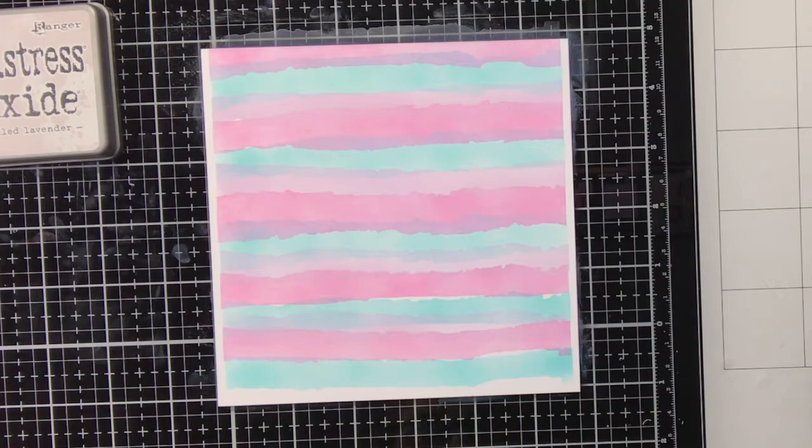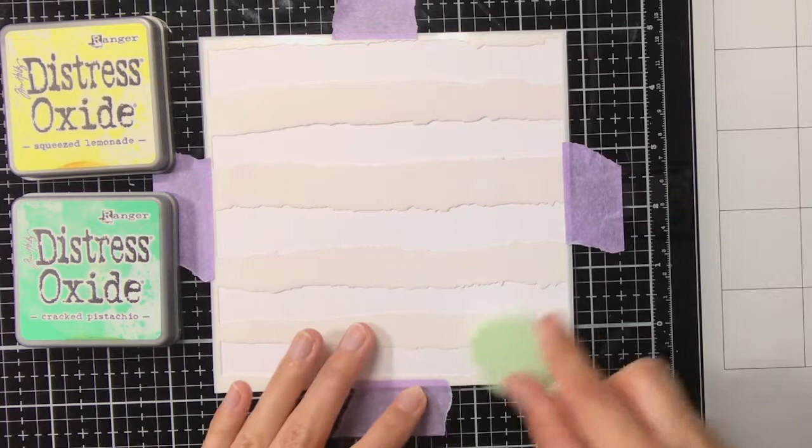So now my first background is done, and out of each background I will create two bookmarks.